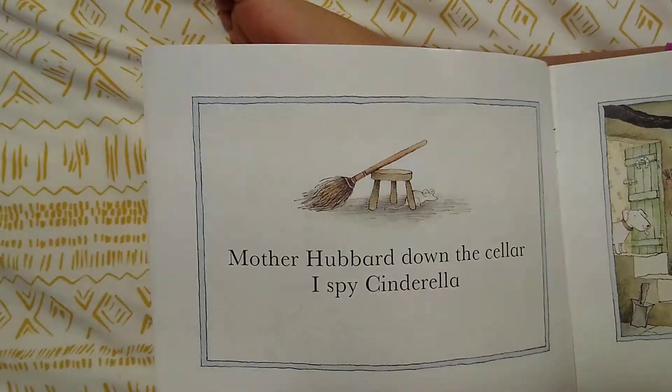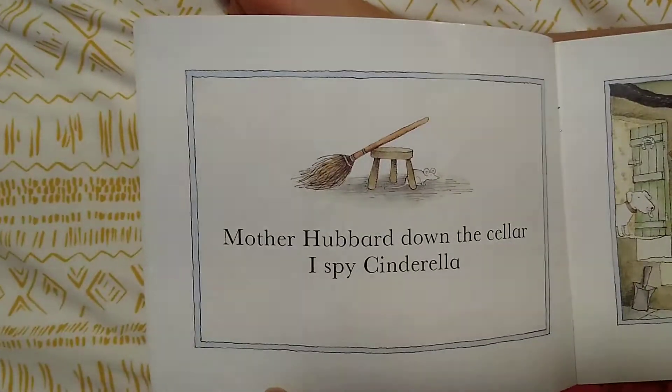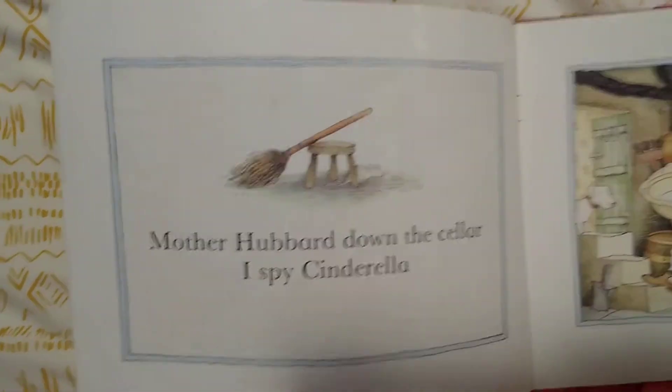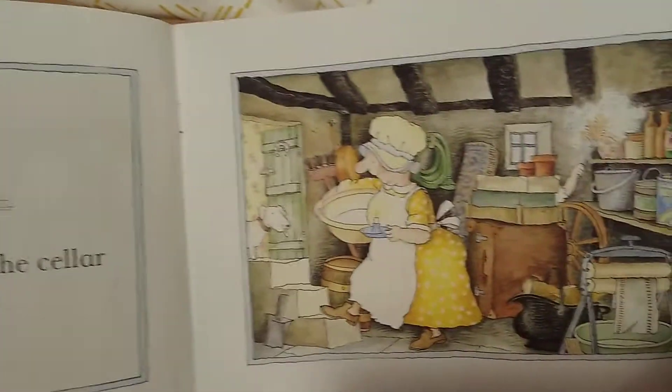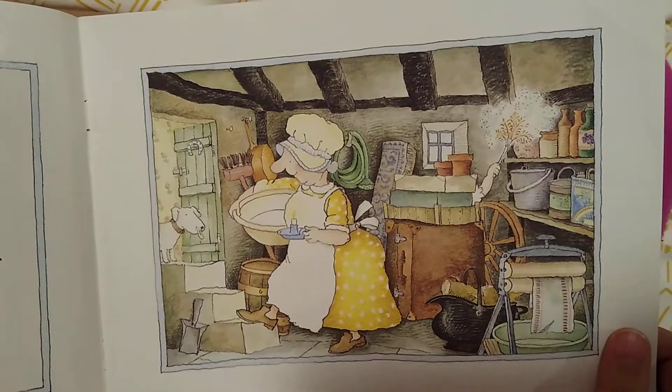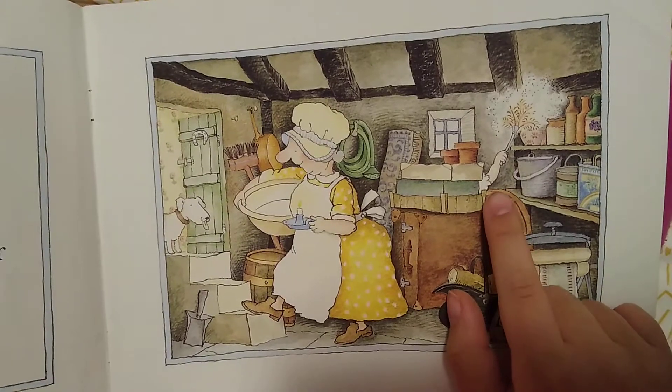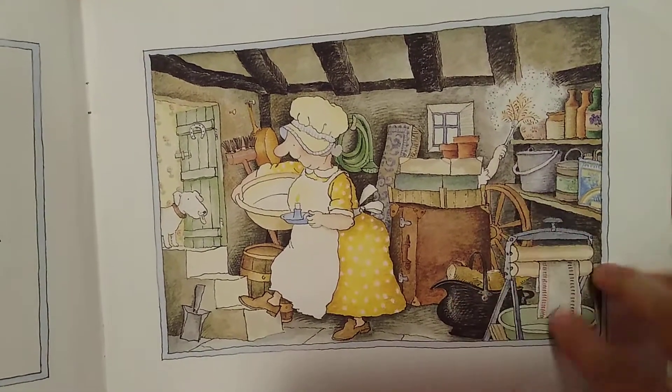Mother Hubbard down the cellar, I Spy Cinderella. Do you spy Cinderella? There she is, dusting away.